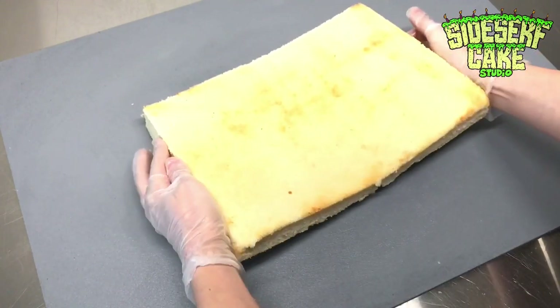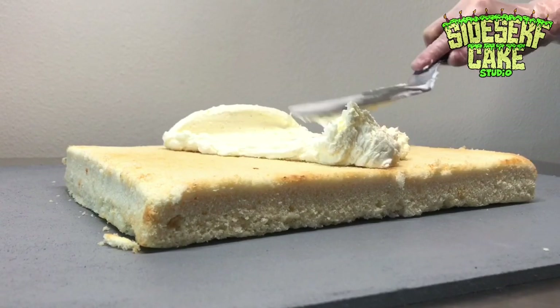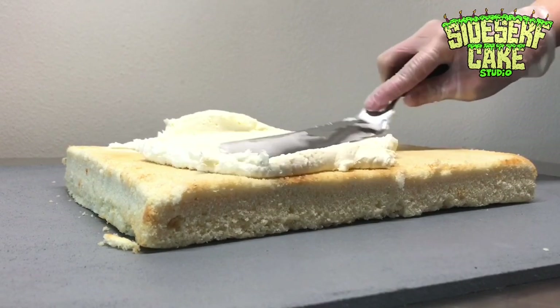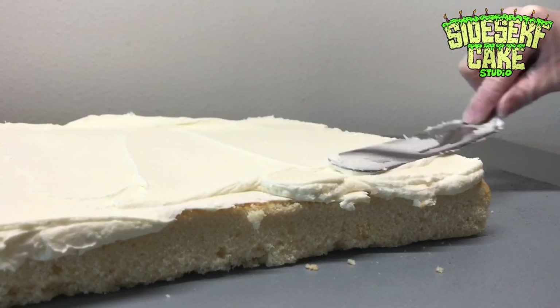Next comes cake. I have a layer of vanilla cake topped with some vanilla buttercream. This is American buttercream, which I'd say is the easiest buttercream to make, and also the sweetest.